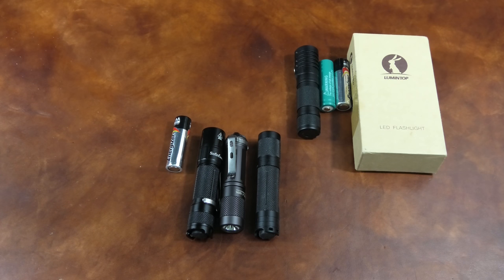Hi everybody, Stefan here, and I just might have found the perfect AA light. If you want to know which one, stay tuned.